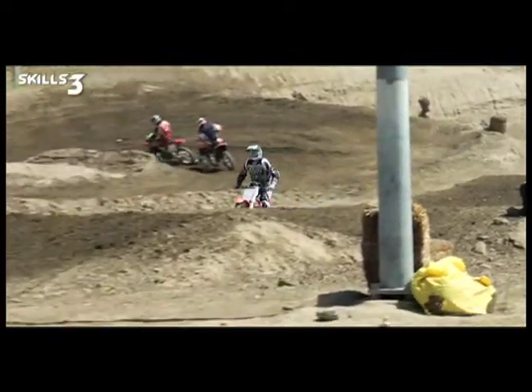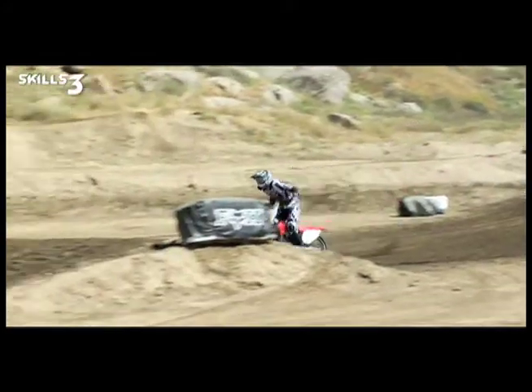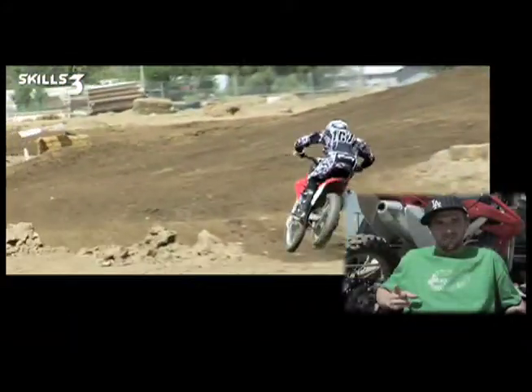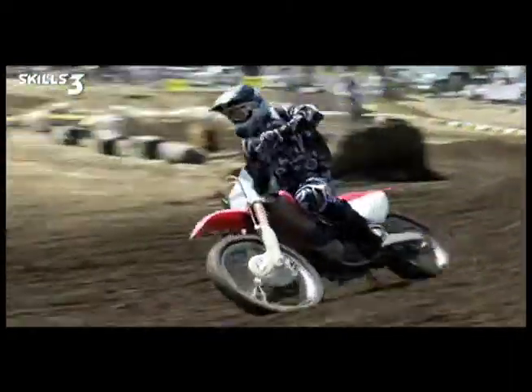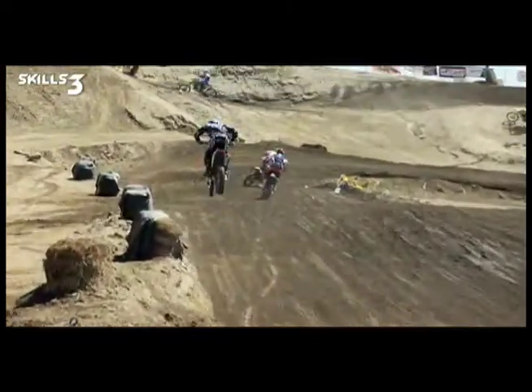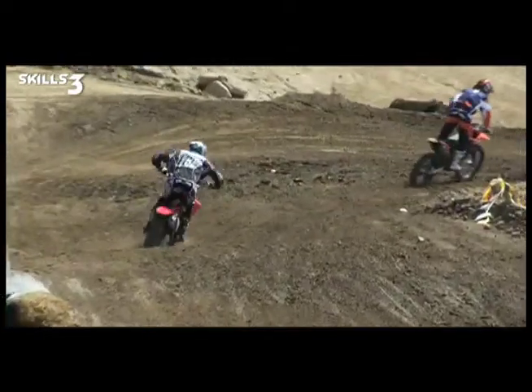On a fast descent, I definitely try and keep my head right over the bars. Squeezing with my knees helps out a lot too — that way the bike's not swapping out. You still got to let the bike work underneath you, but you got to be squeezing at the same time.